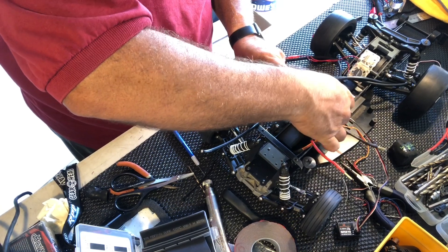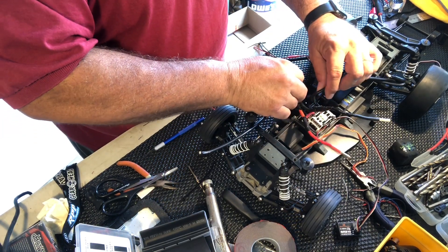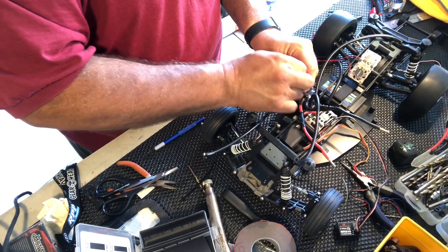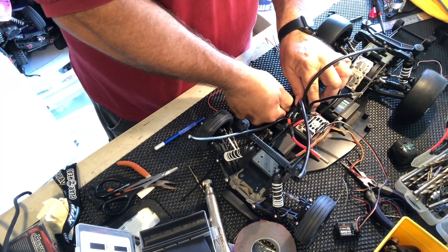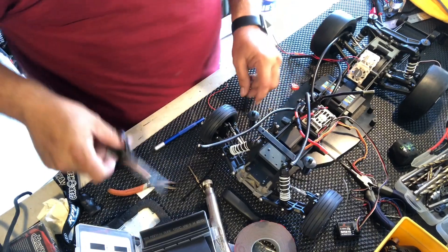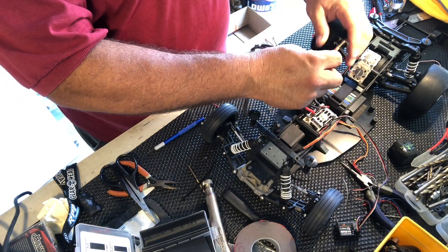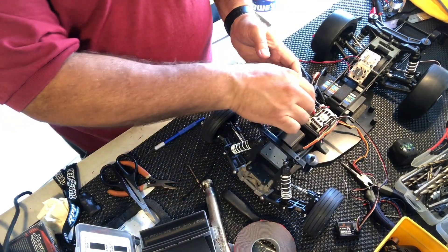Oh yeah, well it would be on the wrong side. All right, so we're going to put it on the other side here. I can't get this up tight in here. It ain't going anywhere — go ahead and cut the tie strap. And this is going to be for the motor and of course the sensor wire, and then there's the battery plug-ins. There it goes.